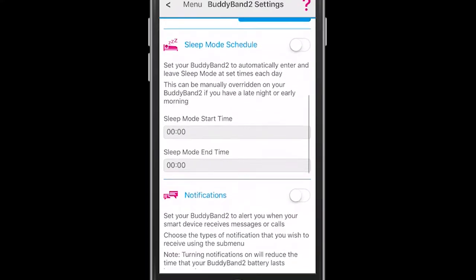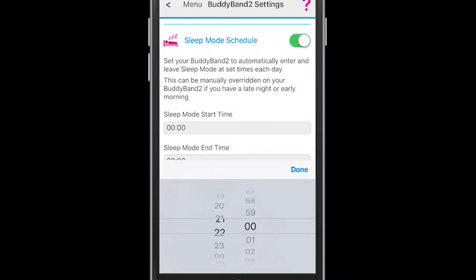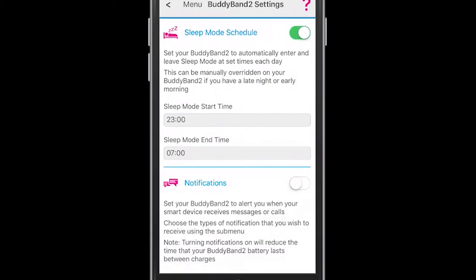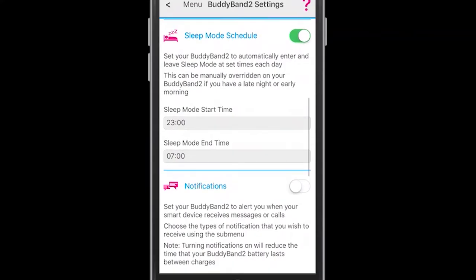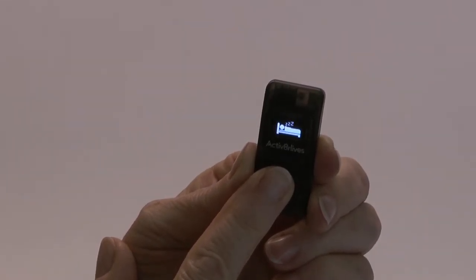One of the unique features of the Bodyband 2 is the sleep mode schedule. This can either be scheduled ahead of time via the Bodyband 2 settings page, where you use the timings to start it in a 24-hour clock format, and also the time for ending it in the morning again in a 24-hour clock. Or you can do this manually on your Bodyband each evening and morning by going to the pairing screen.